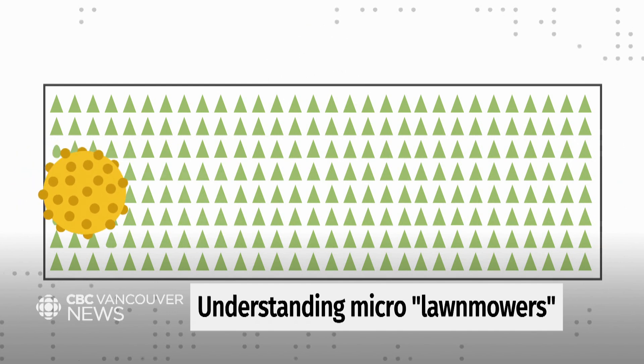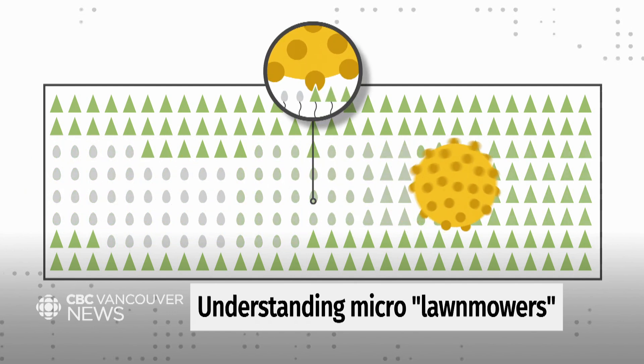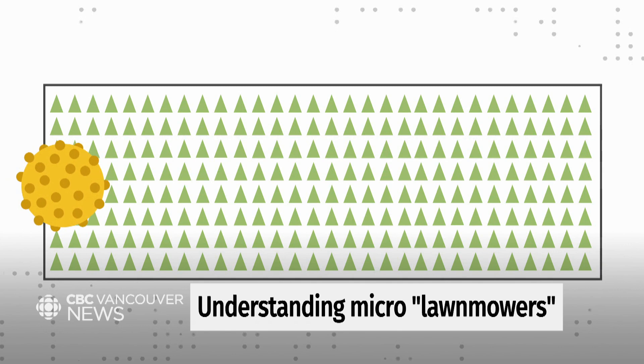What's really incredible is that cutting those molecules releases energy, which allows the lawnmower to keep moving forward. Imagine if, on your lawnmower, just cutting the grass gave it the energy to keep running.